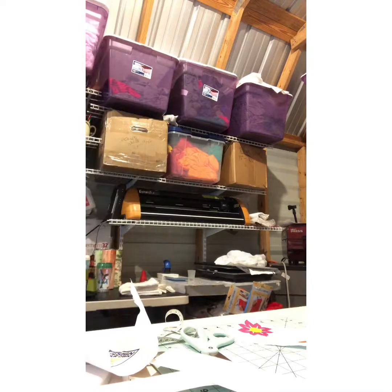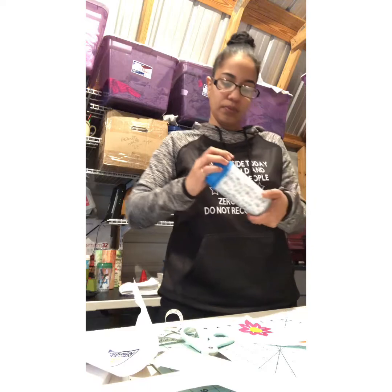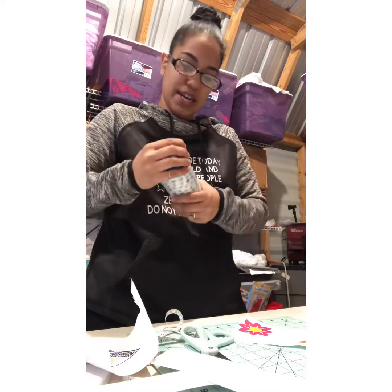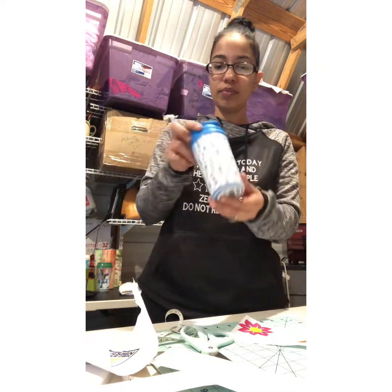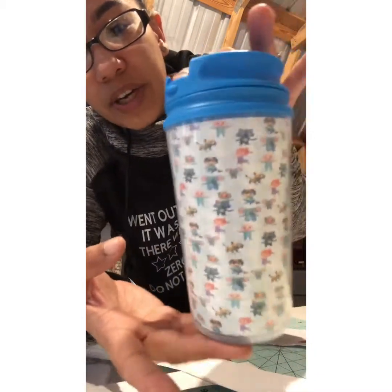Then you'll take your other piece — you can either glue it, place some glue along the lip, and tighten it. I would use the Gorilla Waterproof Glue, then you tighten it, and there you have it: the Coco Malone Cup.